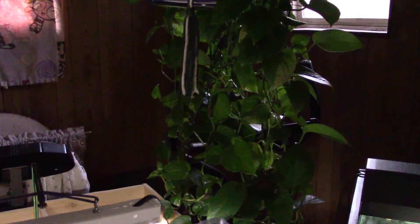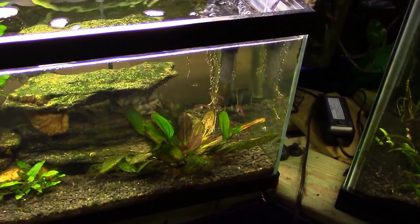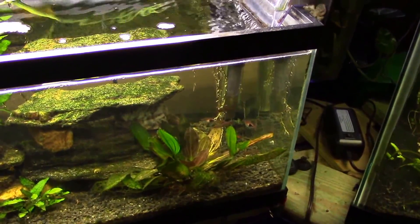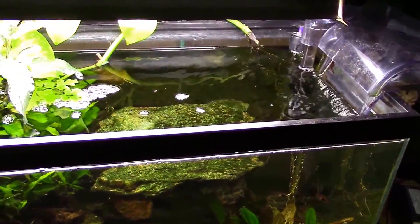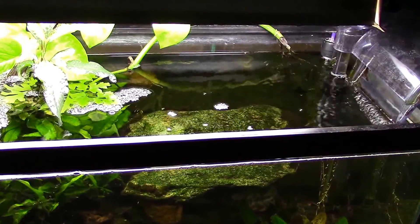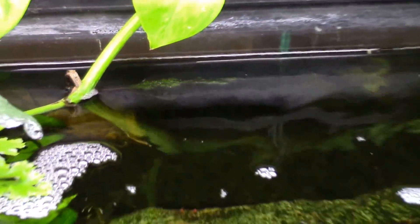Instead of leaving the old pothos roots in there, I'll just cut a few trailers off the big pothos plant and plop them into the tank. Within a few days I'll have root growth, and within a few weeks I'll have tree-like root growth in there. The pothos plant really soaks the nutrients out of the tank, but the roots also collect and hold on to a lot of cyanobacteria, so I'll be doing a lot of that kind of maintenance.